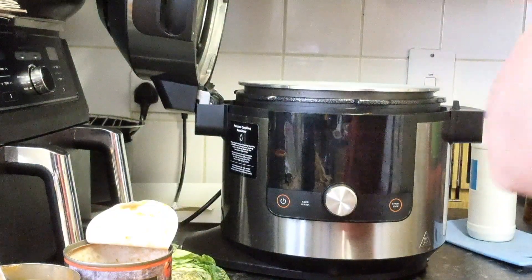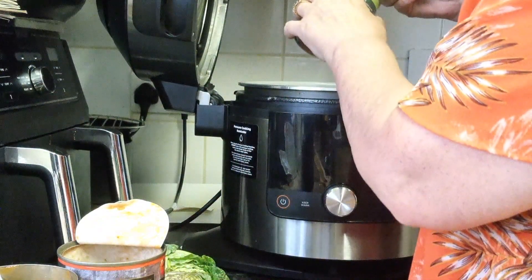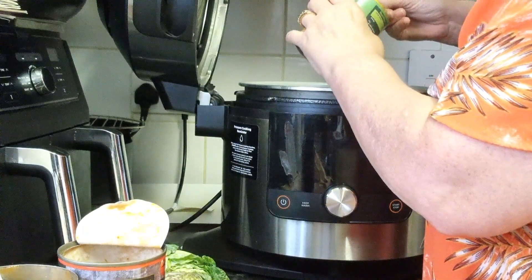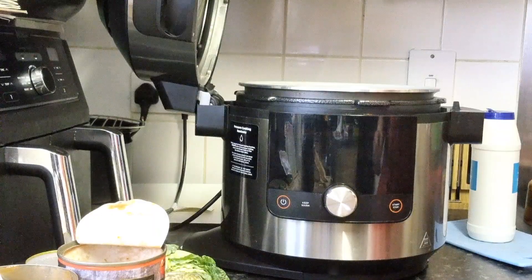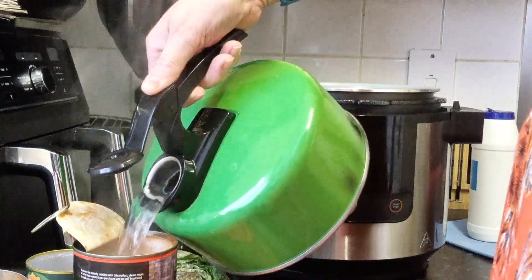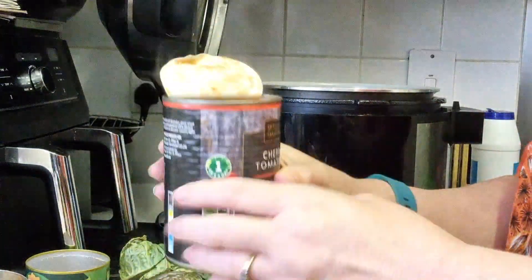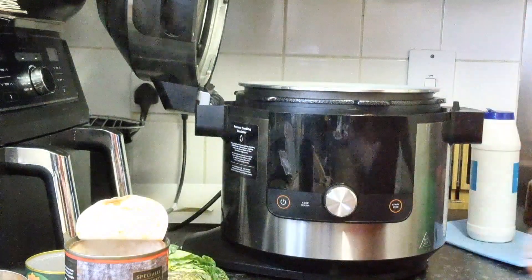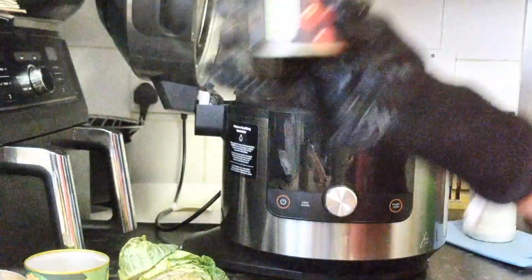In with the vegetable stock powder or cube — I just think this stuff is lovely. And then our two tins of water. I'm not filling it right up to be honest — about two thirds full.